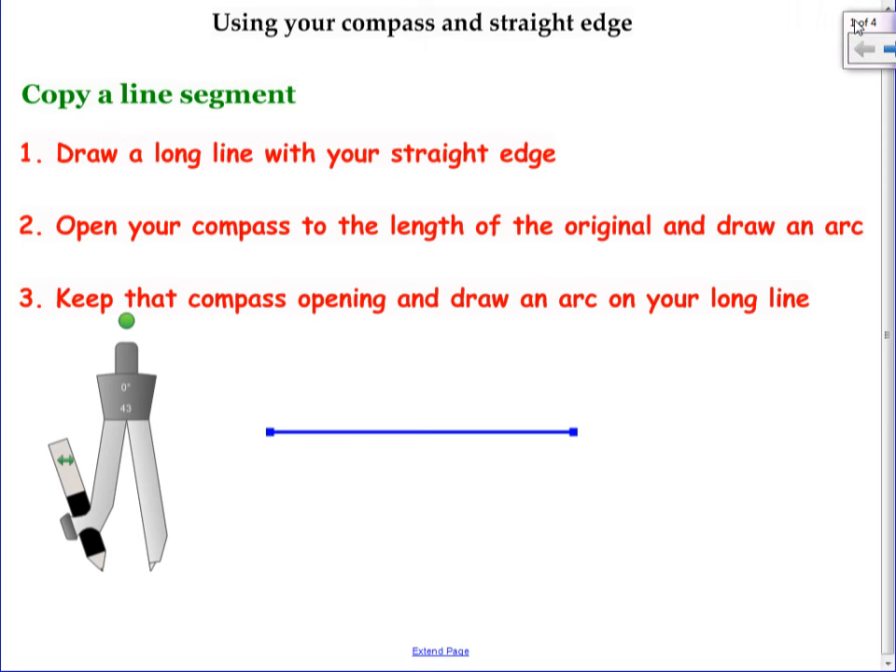We're looking at using our compass. We're going to use the compass also in Chapter 3 when we're doing parallel and perpendicular lines. But these are the things that I'm going to have on the test, so you are going to need your compass for the test and also the quiz that's coming up. There are four constructions that I'm going to show you how to do.